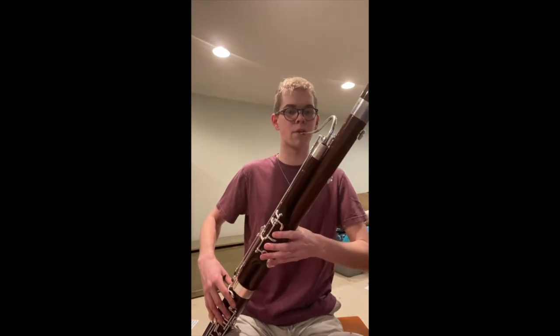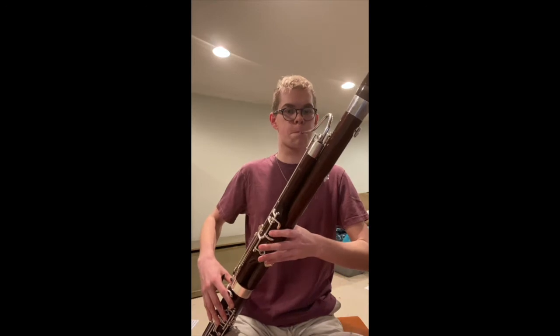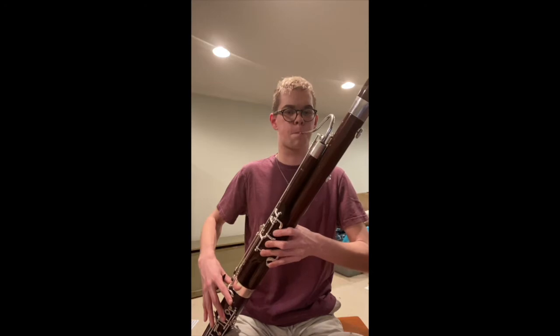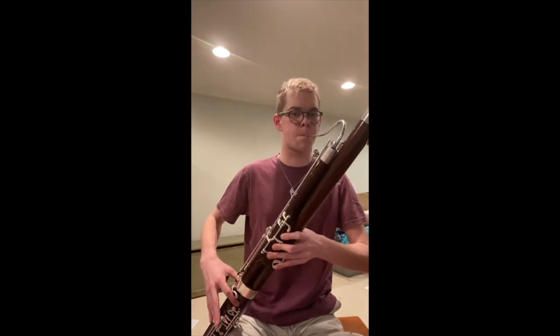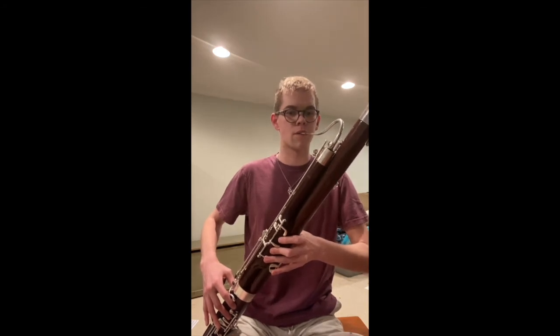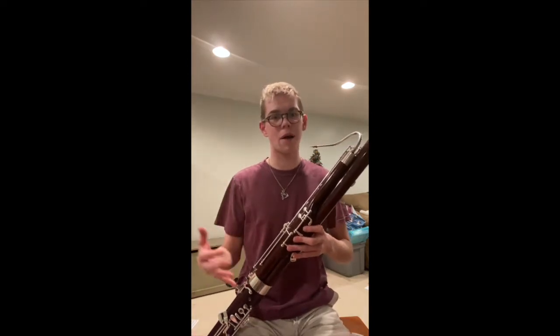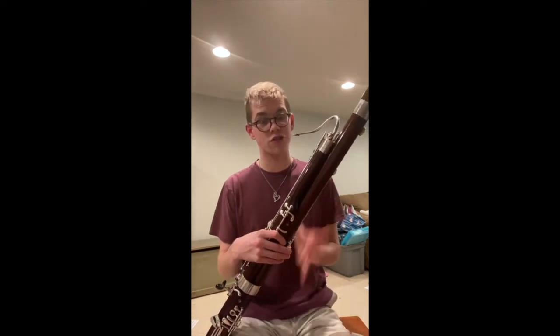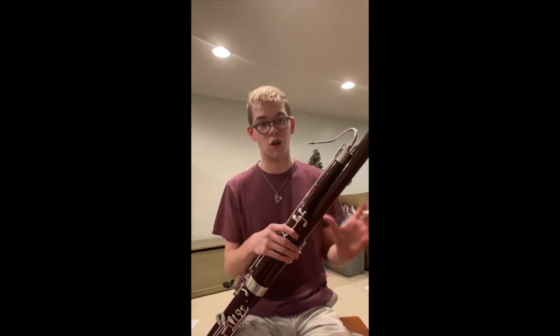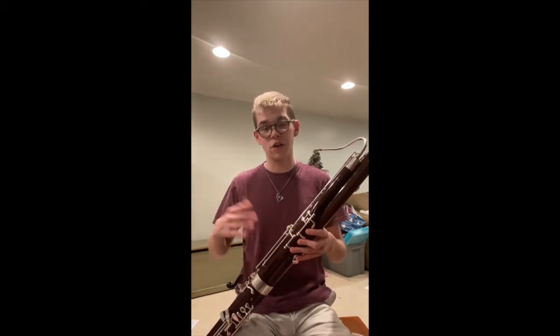Here we go — one, two, three, four... one, two, three, four... one, two, three, four. Awesome job. If you want to pause and work on that first chunk — B flat up to F — that's chunk one. Work through that, and when you're ready for chunk two, we'll continue.